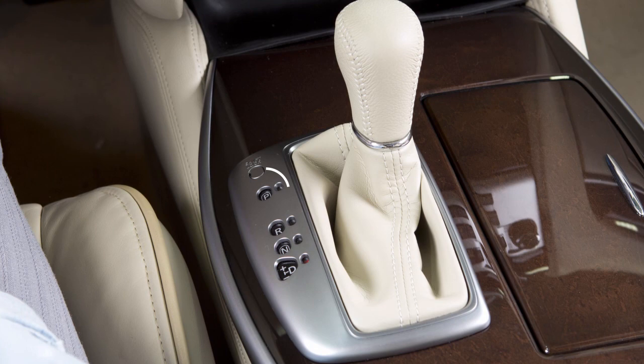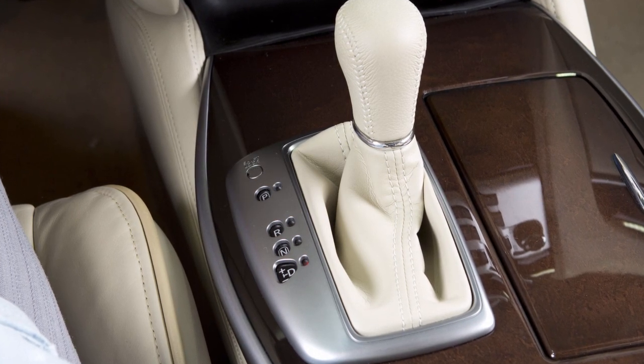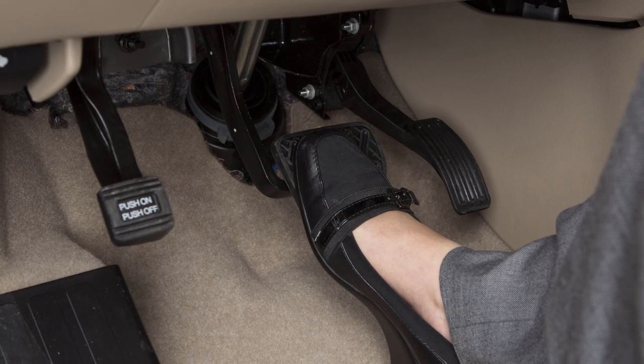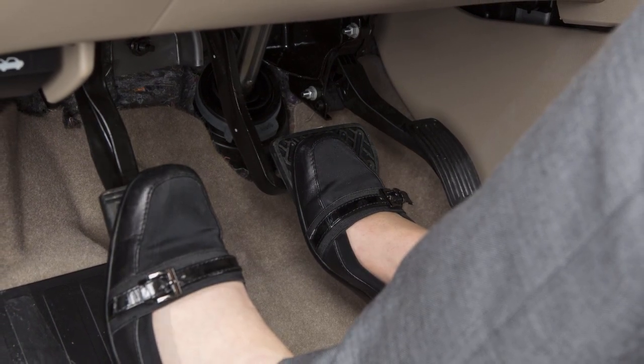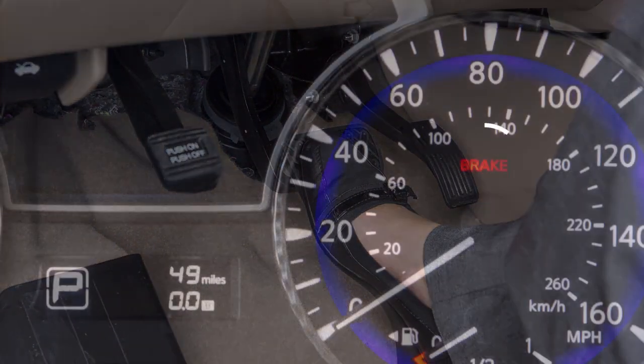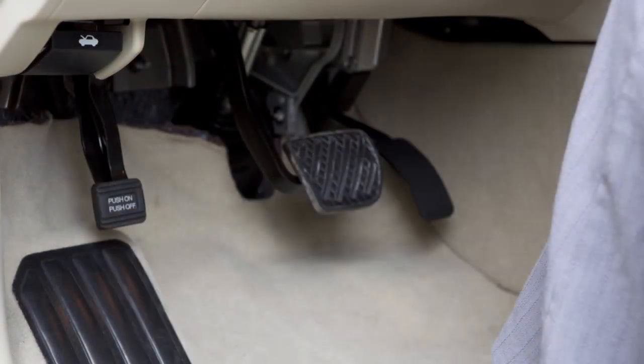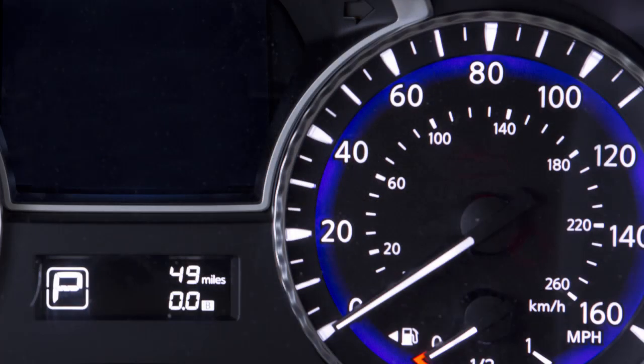To release, ensure the shift lever is in the park position. Firmly place your right foot on the brake pedal. Then, with your left foot, press the parking brake pedal a second time to release it. This indicator light comes on when the ignition is on and the parking brake is applied. When releasing the parking brake, make sure the light is off before driving.